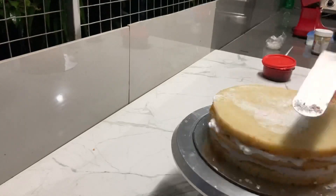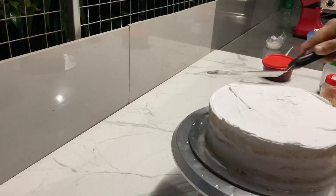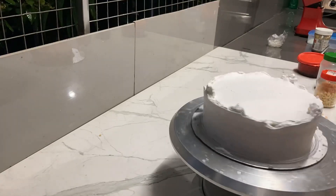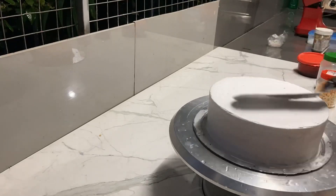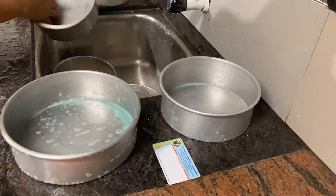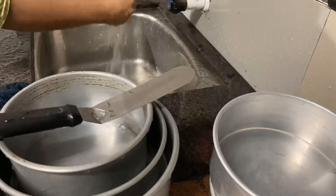This cake will be filled with crumb coat. This is a vanilla cake and it will be filled with full light icing. I put the cream on it and put it in the freezer, then in the fridge.